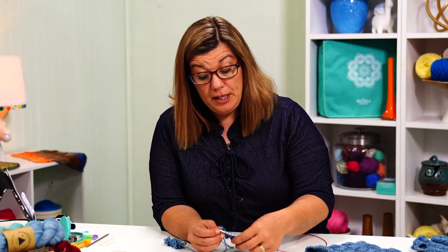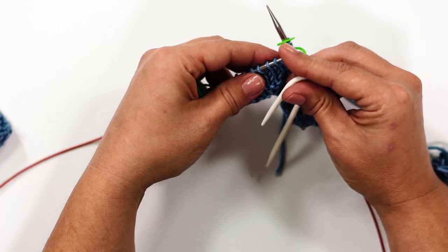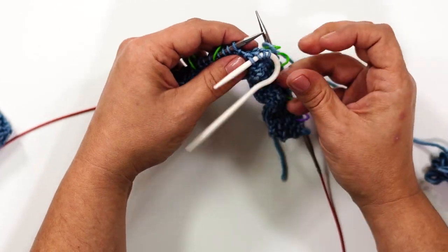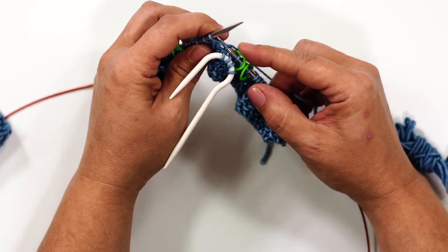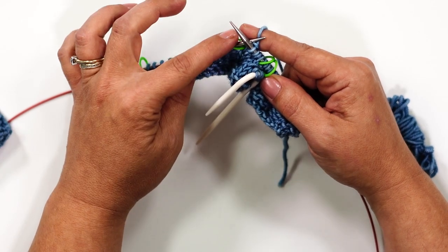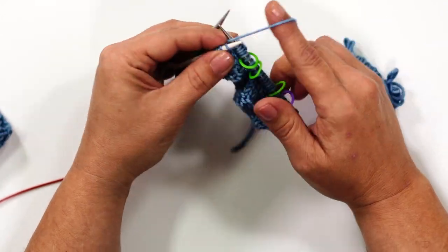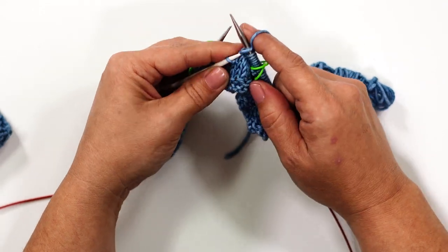Now I'm going to show you using the other cable needle — the hook version. Same process, same philosophy; these are just different methods of holding those first 4 stitches out of the way. I slide the first 4 stitches onto the hook and it hangs down out of your way. Then you come back in and knit the second set of 4 stitches — 1, 2, 3, and 4. You can slide these back onto the original needle, or knit straight off the cable needle. That's how you use the hook cable needle.